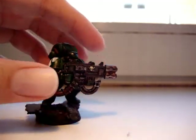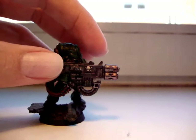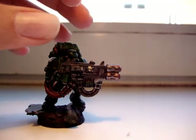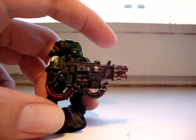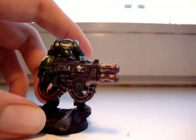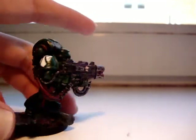I first painted them black and then dry brushed it bolt gun metal but like really really dry, and then put black wash and then sepia wash on it so it looks rusty and stuff, and then at the tip as I said I put some red wash.